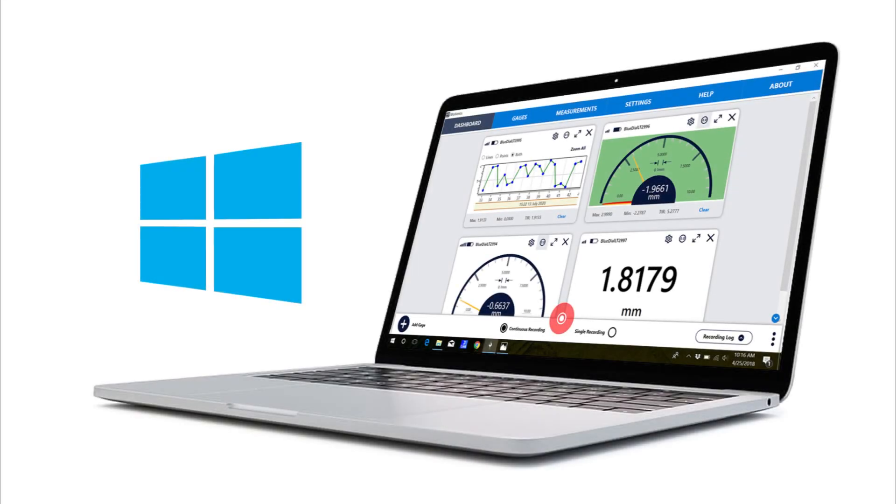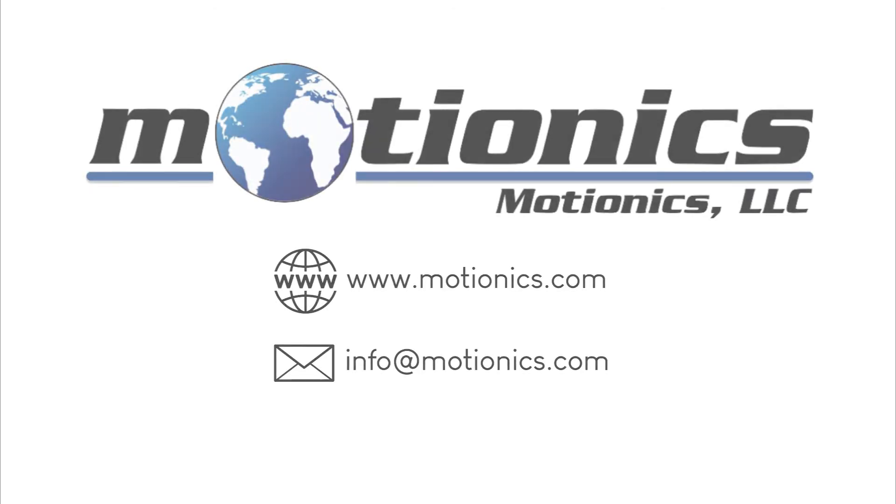MultiGauge is also available for Windows. For more information or to download the software for free, visit MotionX.com. Thanks for watching!